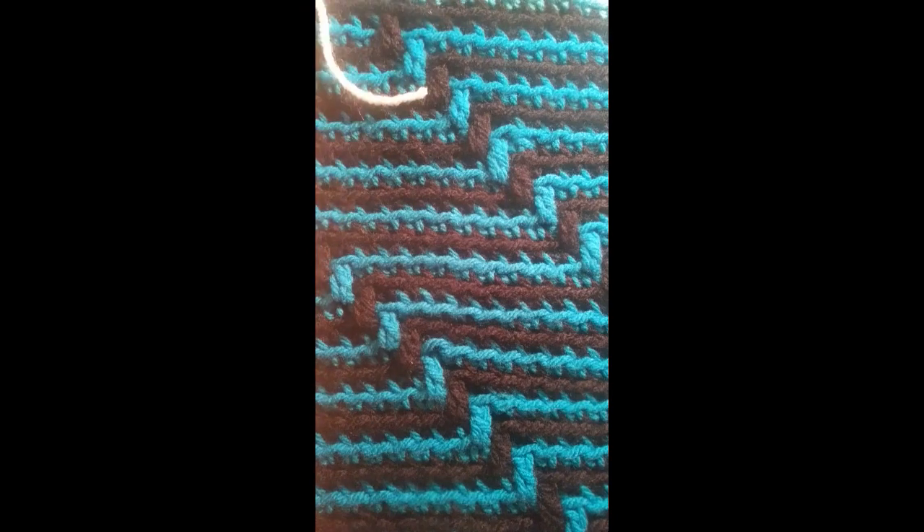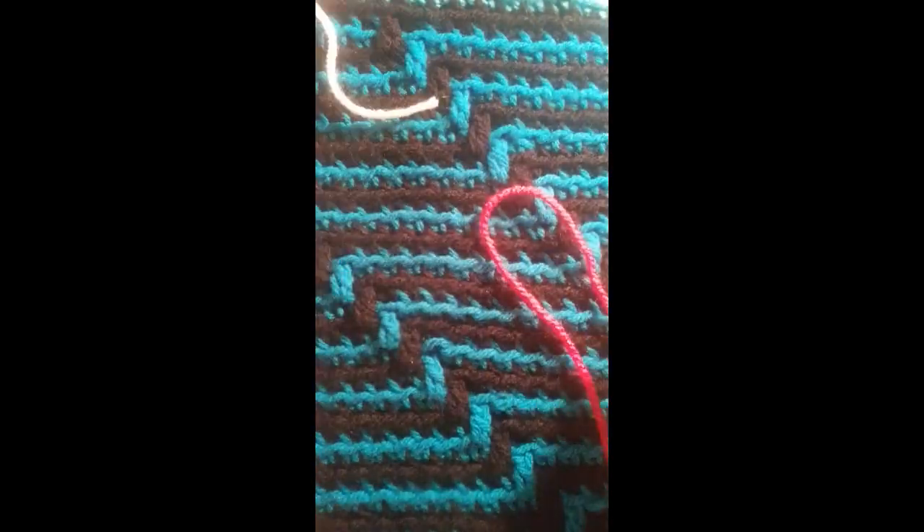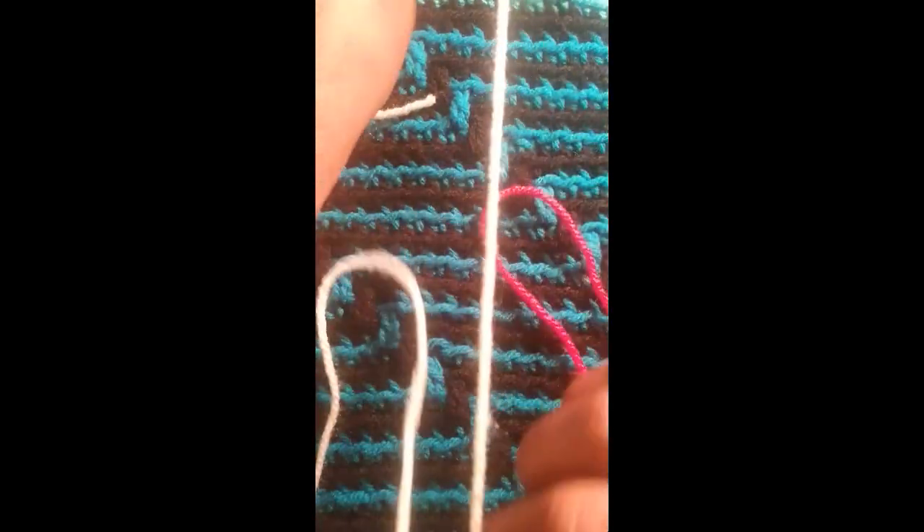I'm not sponsored by Studio Classics but I do love the yarn. It is reasonable, it is soft, and I use it in just about everything that I crochet.